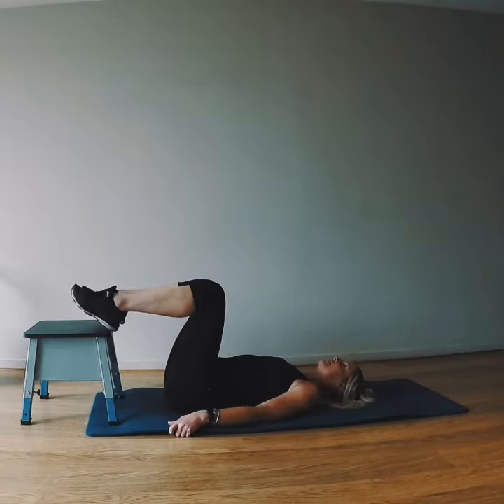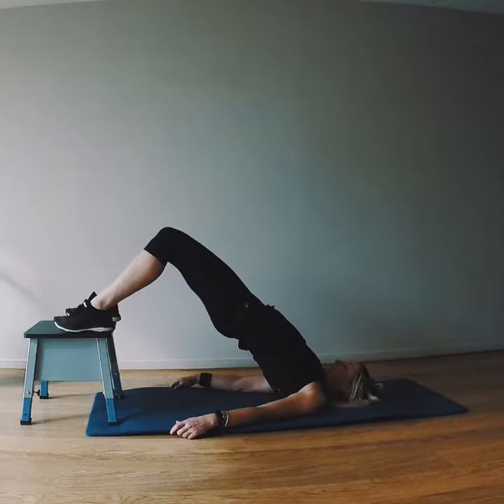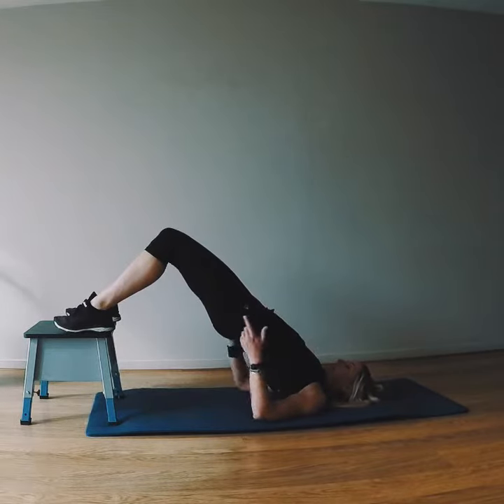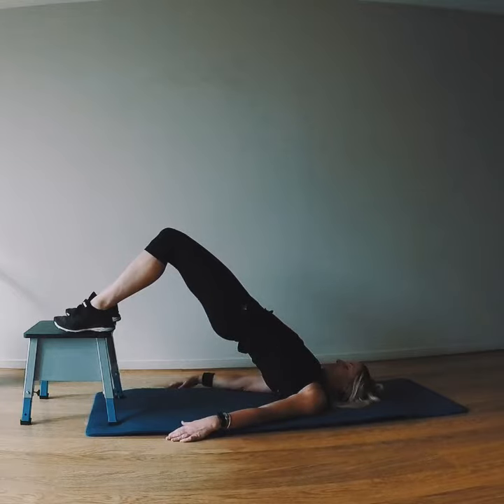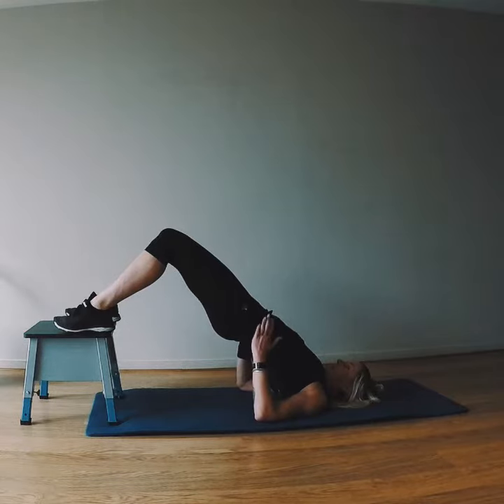This just raises the intensity. Landing the heels down, lifting up, squeezing the butt to get that nice straight line from the knees through to the shoulders. Again, watch those knees aren't fanning out. Squeezing the butt, pulling the belly in and holding.